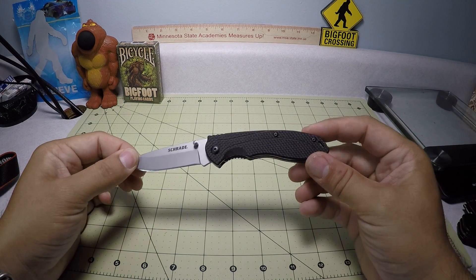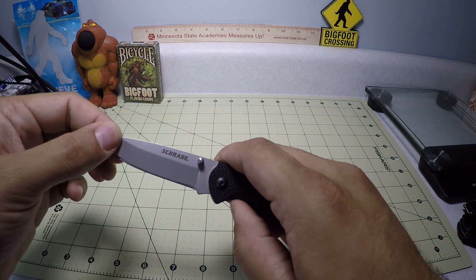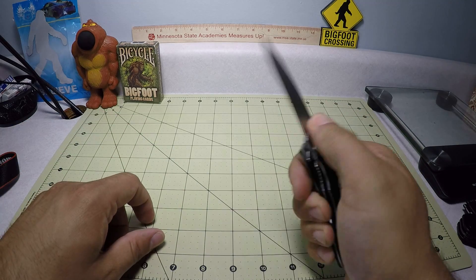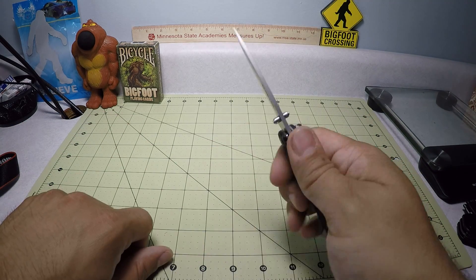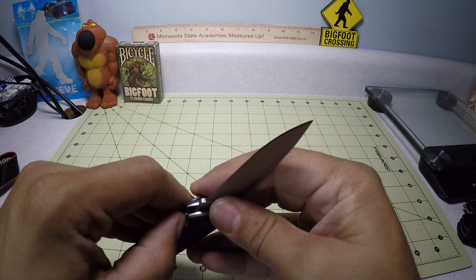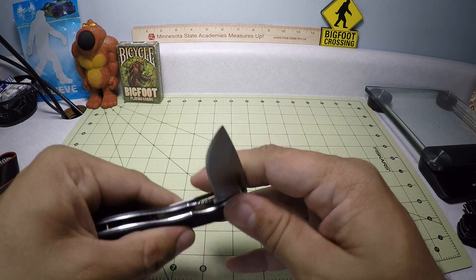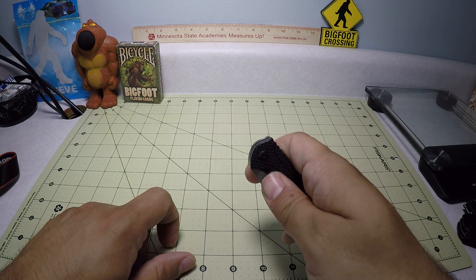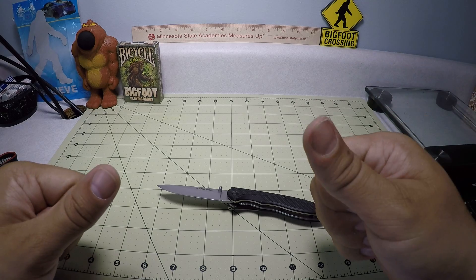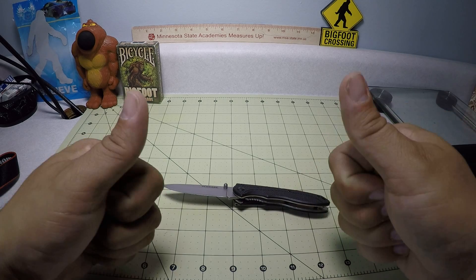Alright, so there you have it guys. This is the SCH-106, Schrade small liner lock pocket folding knife. Actually really good for $15 or less if you're looking for a nice decent folder — deep carry, good grip, good little beater knife or starter knife. I will say, sometimes I wish the liner lock would just be a hair sharper. It is a little bit rounded so your thumb can slip off — it's not the worst but it does make it a little difficult to close sometimes. But other than that, good knife. Please like, comment, and subscribe. Check out the other videos and click the subscription button down below. Thank you guys, I'll see you outside.